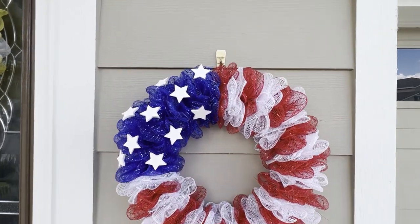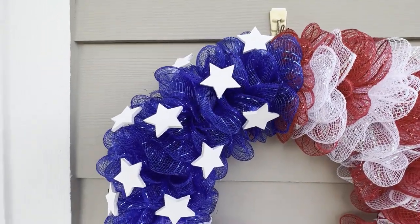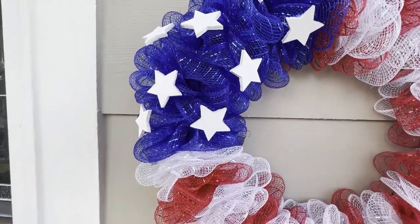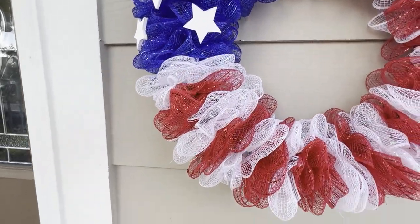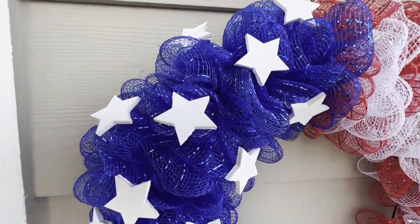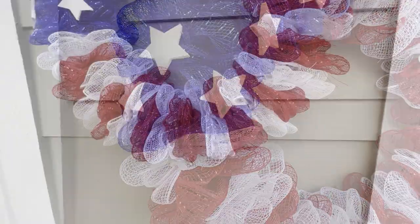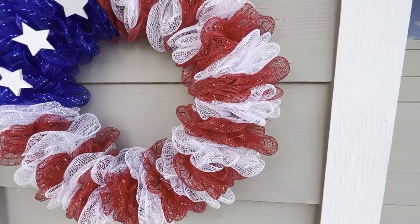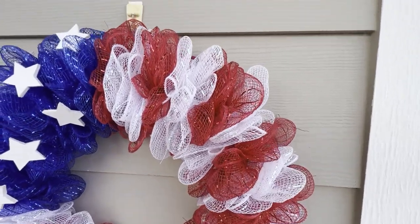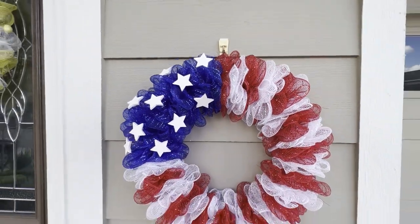Hello everyone, I'm Michelle Smith and welcome back to my channel. If this is your first time here, then welcome — I'm so happy you found me. I have a Dollar Tree DIY for you today. In today's crafting adventure I'm going to show you how quick and easy it is to make this flag inspired patriotic wreath. All of the materials I used to complete the project came from Dollar Tree. Let me show you how to make it.